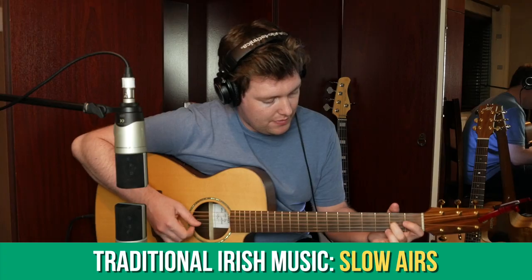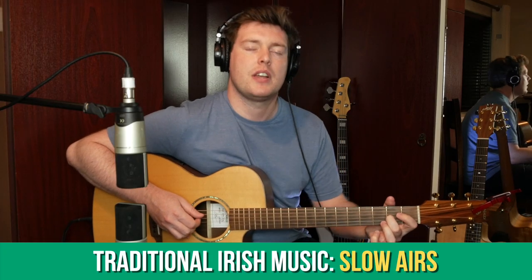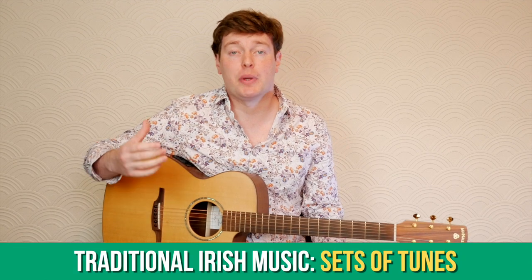This coming month we'll be looking at slow airs and we'll be learning how to play the tune She Moved Through the Fair in DADGAD tuning. We'll also talk a bit about putting sets of tunes together and we'll learn some new tunes in each of the sections we've covered in the Irish trad section so far.